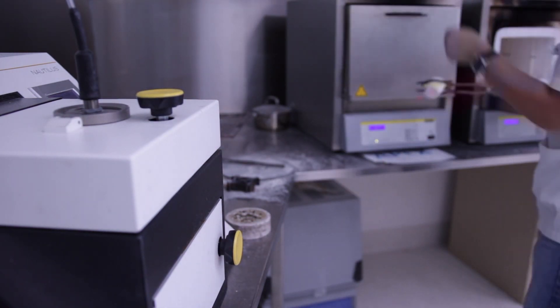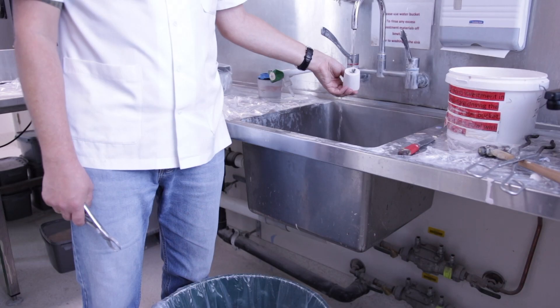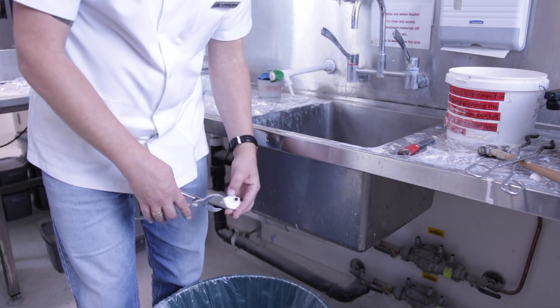After casting, leave the investment ring at room temperature until it has cooled. When you can hold the investment ring in your hand, you know it is ready for divestment.